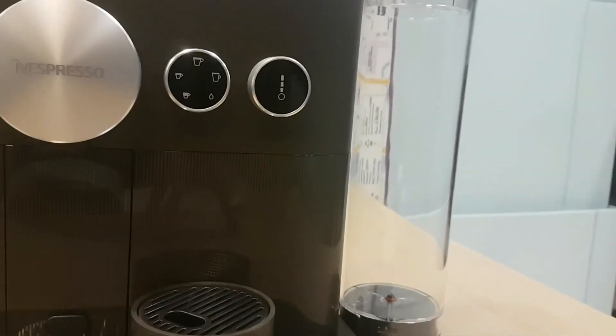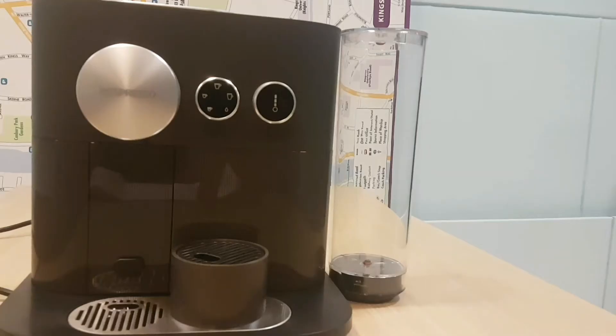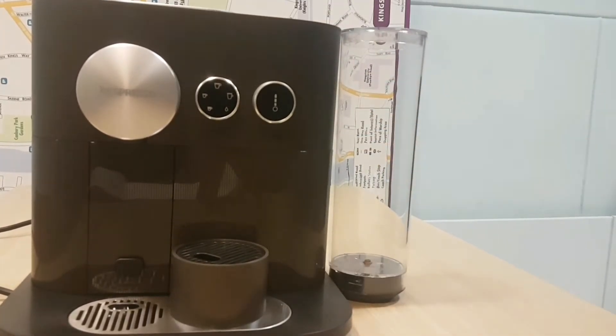This is where all the water goes in. It holds about 1.5 liters of water — so it's a nice size. Easy to put in and easy to remove as well. Just pull it — it comes off. Pop it back on and that's all there is to it.